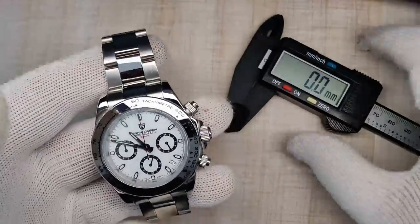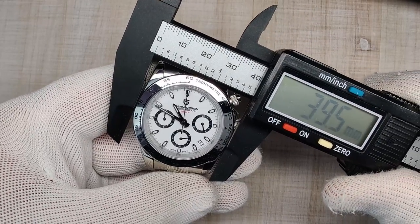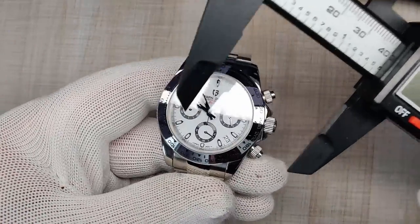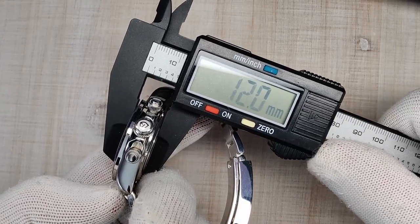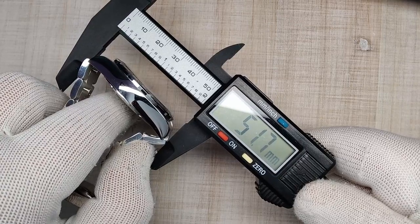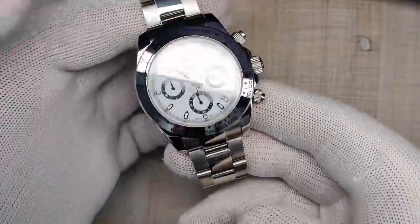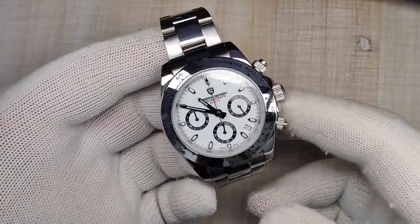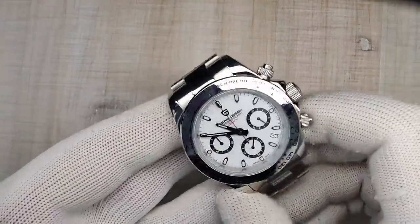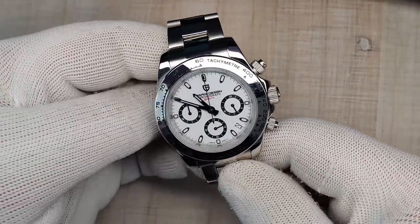Let's get into the dimensions. I'm measuring at the bezel because of the pushers — 39.5mm at the bezel, probably 40mm at the case. Thickness is 12 millimeters, lug width 20 millimeters, 48mm lug tip to lug tip, and 51.7mm end link to end link. It's a great size, unchanged from the previous Pagani Daytona. It sits pretty flat on the wrist and wears really nicely.